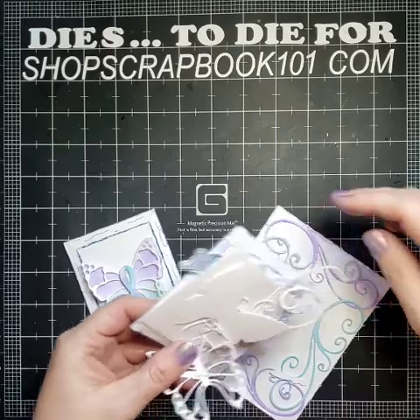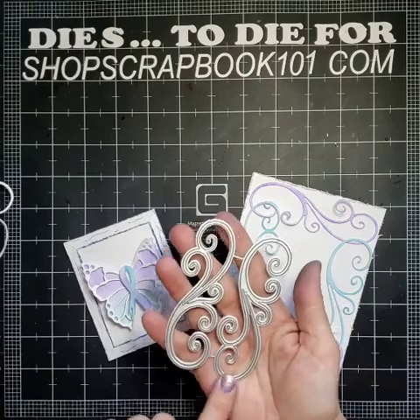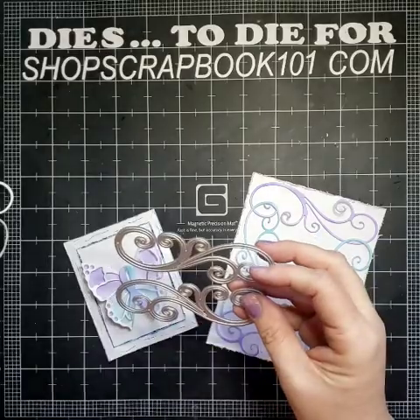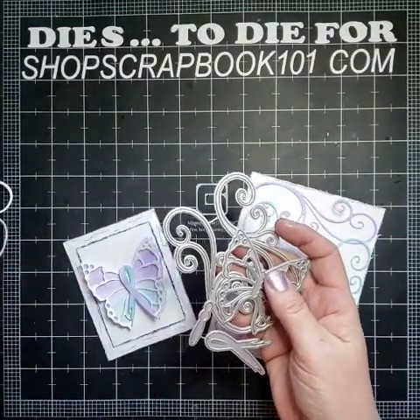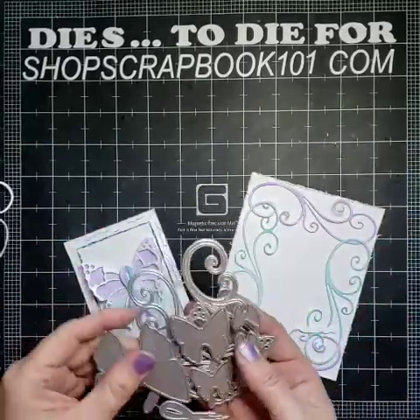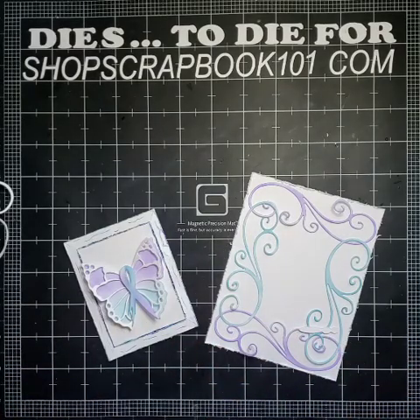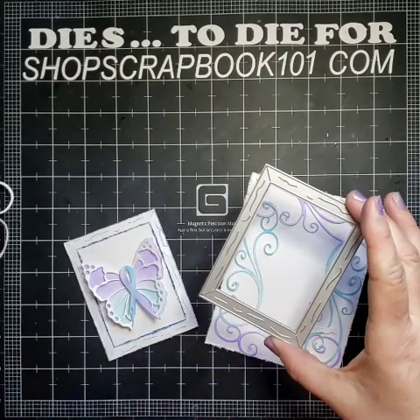First, let me get our flourishes untangled. Let me show you the dies we're going to use. We're going to use our flourish die, the flourishes, and our survivor butterfly and our butterfly set — those were all made for September for suicide prevention and awareness month. We make dies every year for that. And we're going to use our wood picture frames.